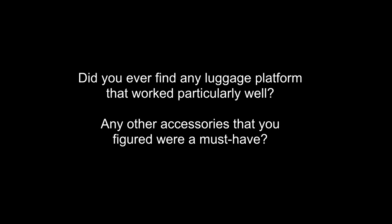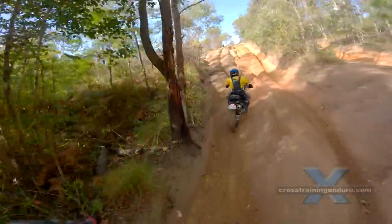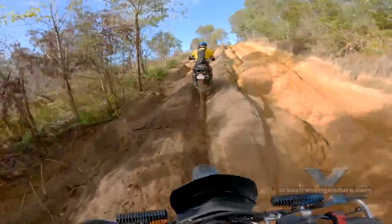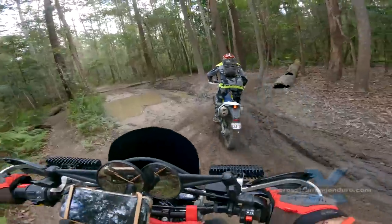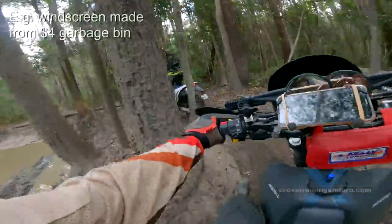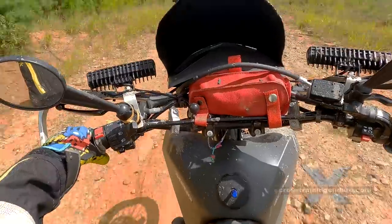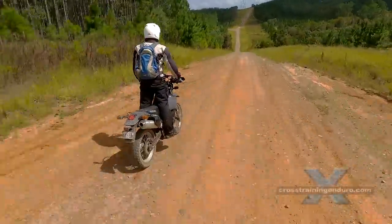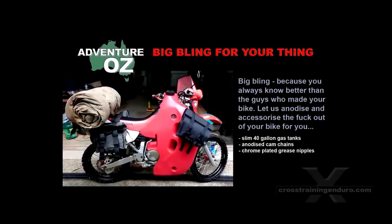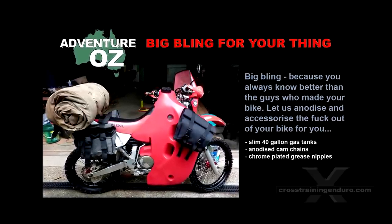Did you ever find any luggage platform that worked particularly well? Any other accessories that you figured were a must-have? I guess it varies from trip to trip. When we were camping I just bought very cheap side racks from eBay and strapped dry bags to the seat. I'm a starving YouTube artist so everything is done on a shoestring budget. Must-have accessories? Nothing stands out. I try to avoid bling for the sake of bling. I don't regard anything as a must-have, except for a helmet perhaps. Not a good rider? The answer is bling — we'll tell you which anodized alloy products will add extra horsepower to your bike.